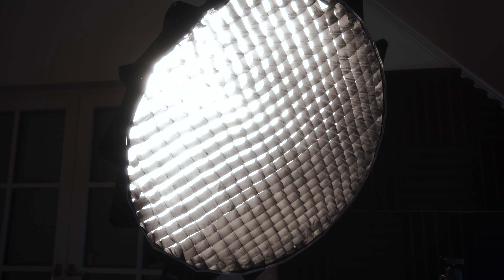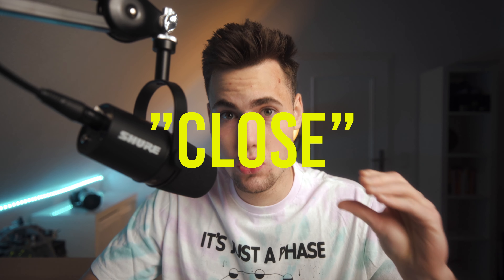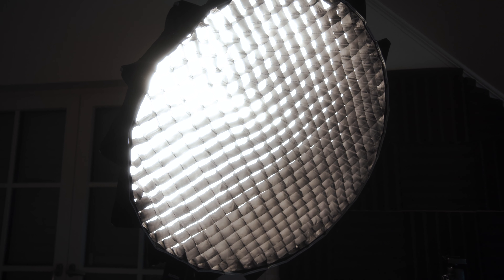For your key light to be most effective, it's pretty important to keep your key light close to your face — this creates, in my opinion, the best light. Once it's close enough to your face, it's also important to set it up properly so it doesn't overexpose or underexpose your face.